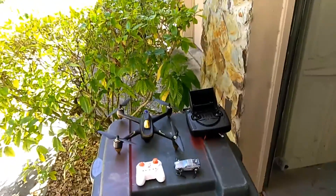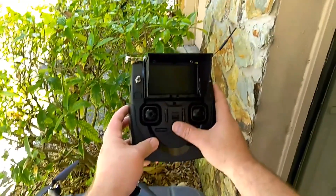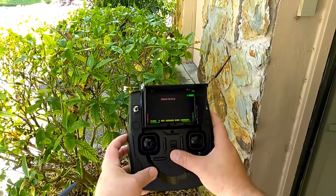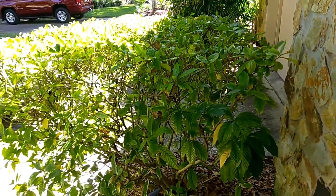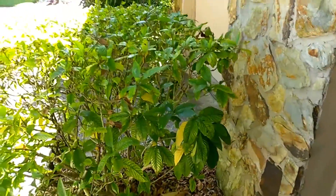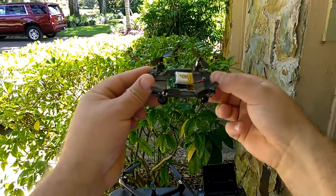All right guys, what's going on here? So I've got the flight of the Hubson today, which has GPS telemetry and all the fun stuff. Make sure the battery is charged — we are good. I get live FPV from the front-facing camera on this to the screen, so that's pretty cool. It also has about a 25-minute flight time.